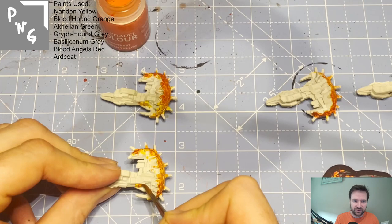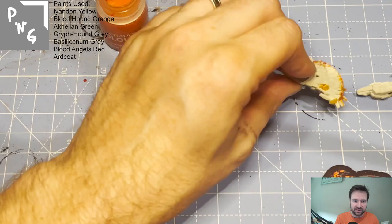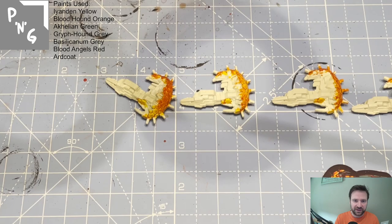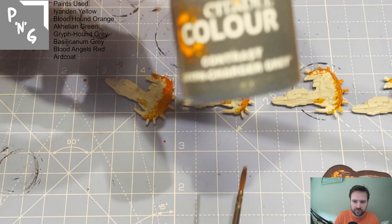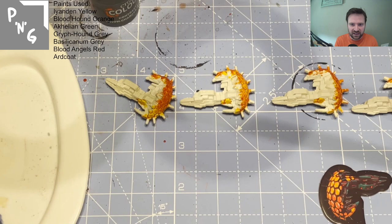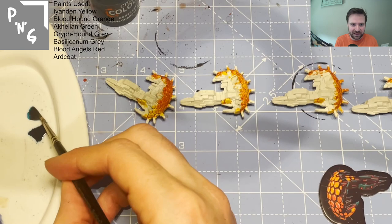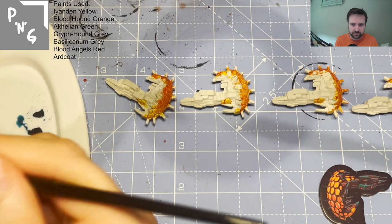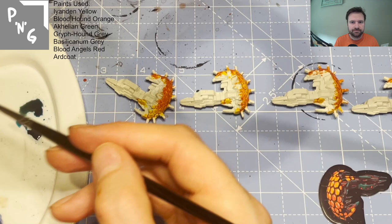On the scouts I do the yellow on the little hexes on top of the ship, but I don't bother with the orange there. Moving on to the actual body of the ship — looking at the reference art you can see there's a turquoise colour as well as gray. So I got Achillian Green and mixed it with equal parts of Griffhound Gray, which you can see going on here.